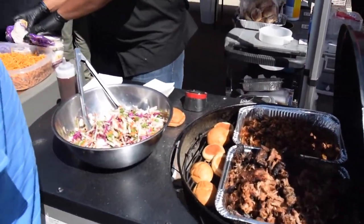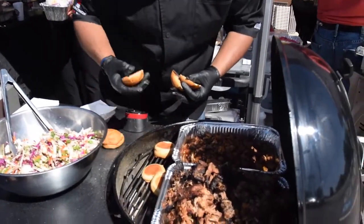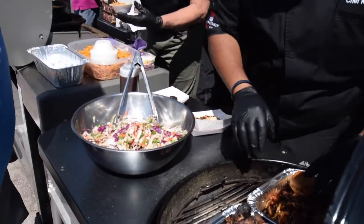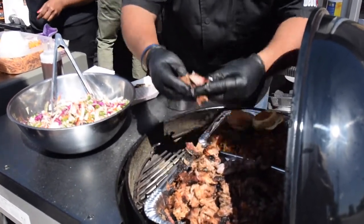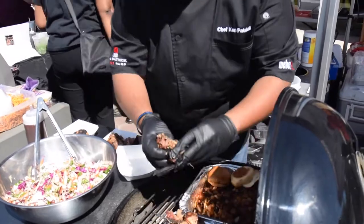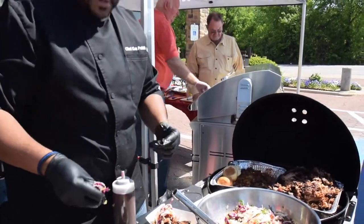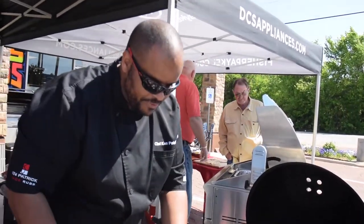We're going to make pulled pork sliders right here. Grill some buns — you've got to grill the buns. Look at that pulled pork. There's a little smoke ring right there — that's what you want. Put a little bit of our tamper sauce on here. It's a little sweet but there's a little heat in the back. There you have it — pulled pork sliders.